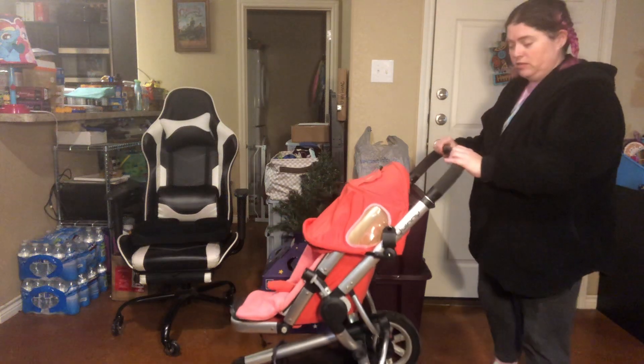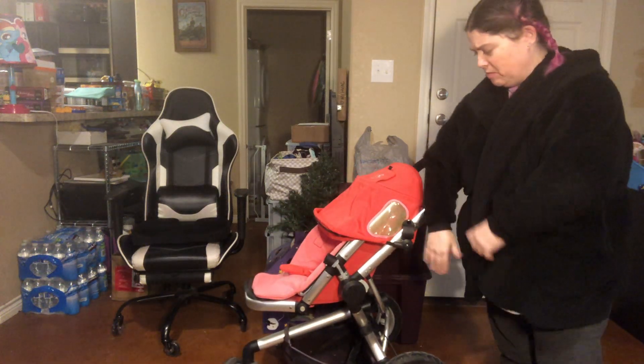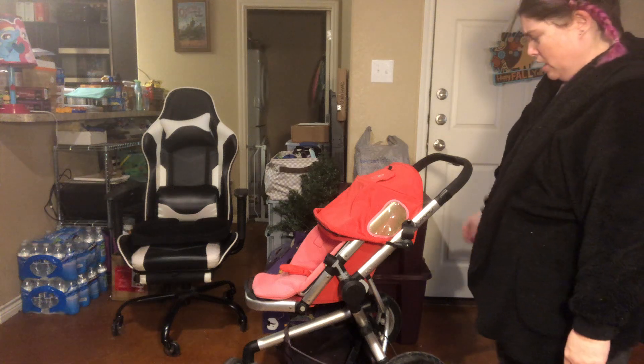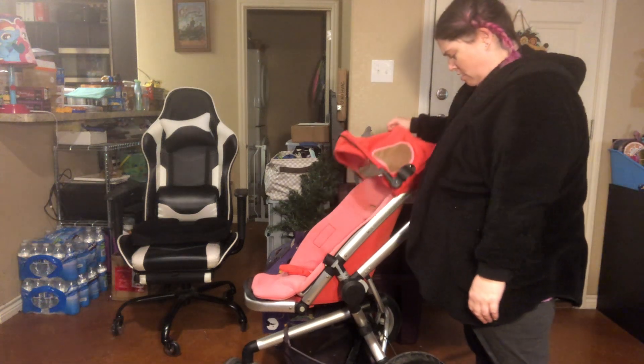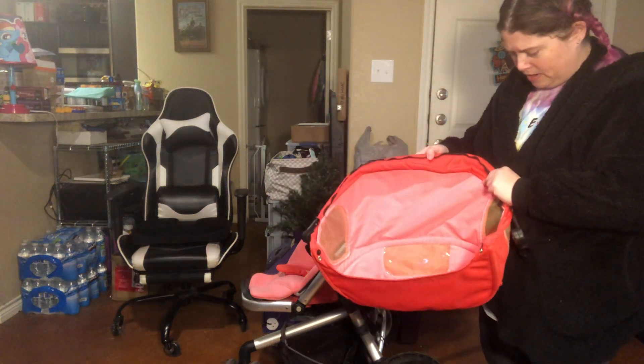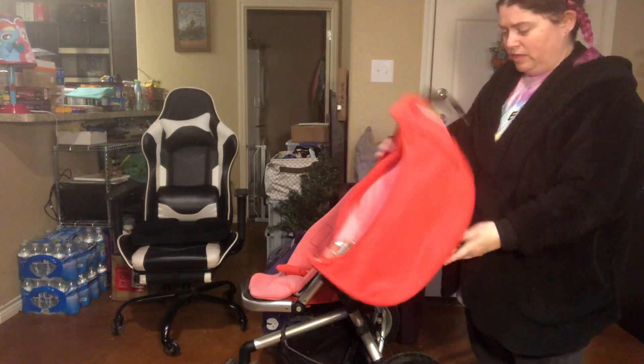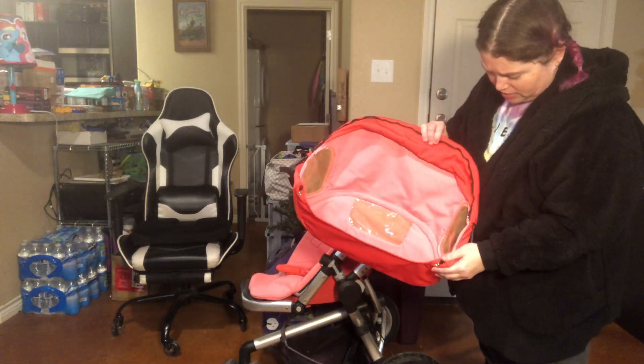So I got this Quinny Buzz stroller. I believe it was a Buzz Ultra. I got it off of Facebook Marketplace. I only paid $10 for it, so I thought, why not? You'll see in a minute what I'm talking about where I'm saying fixing it up. So here's the sunshade.